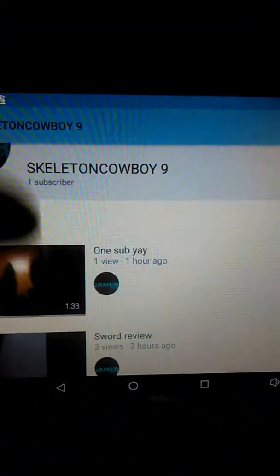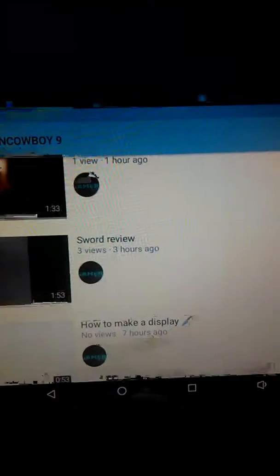What's up yo, my name is Skelly and I'm just pretty much checking out how my channel's doing on my tablet. I'm kind of going to sleep but just checking out how some of my videos are doing.